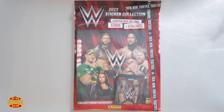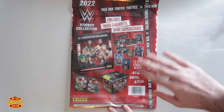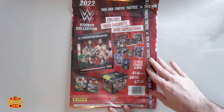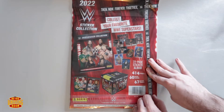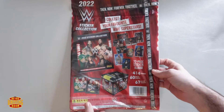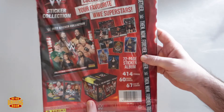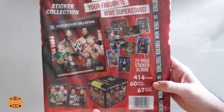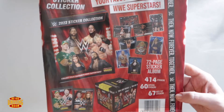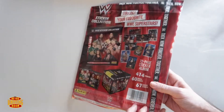We've got Vicky from The Looking Glass with us here. Hi guys! Have you seen this collection at all? No, neither have I. I know they were giving out the sticker book at Clash of the Castle — we saw people giving them out there. But this is the actual starter pack that you can get in stores. On the back it says you've got a 72-page sticker album, 414 stickers, 60 special stickers, and 67 kiss-cut stickers.